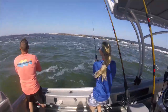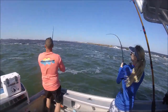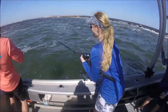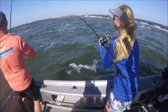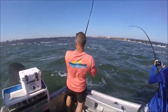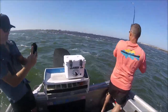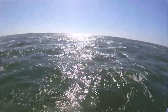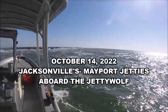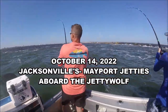Double header! Get the clicker on there — truly two of them on at the exact same time. Smoking out the drags. Double header! This is pure mayhem out here in Slop Chop Suey, at the poured jetties. Jacksonville, Florida.